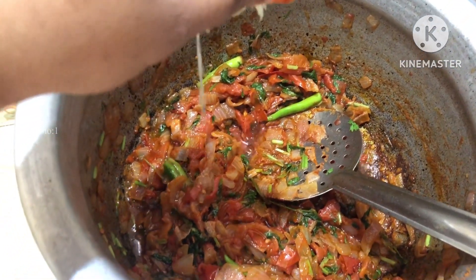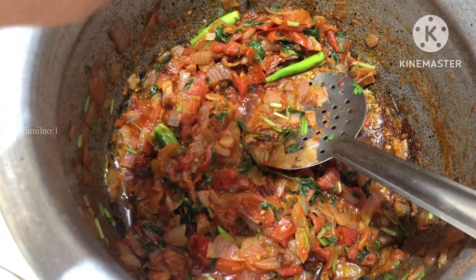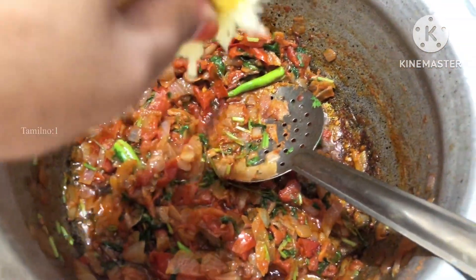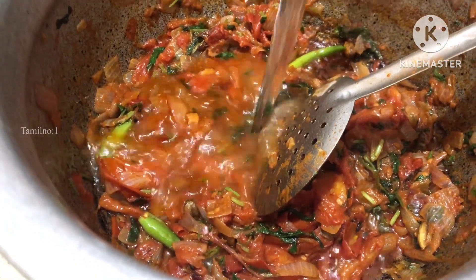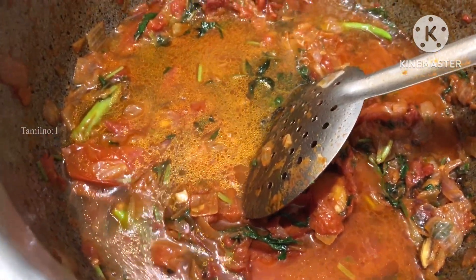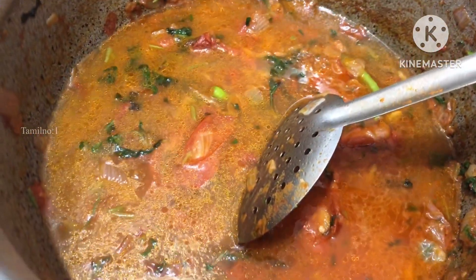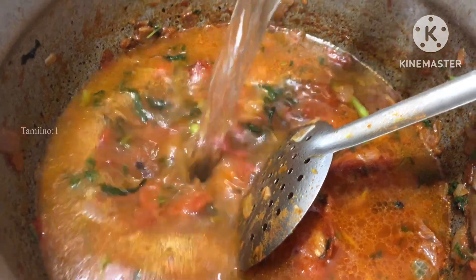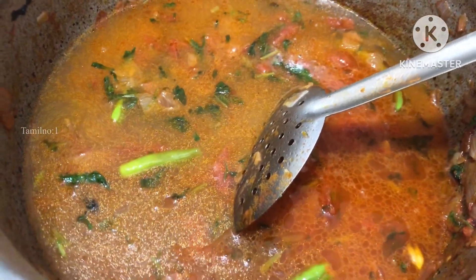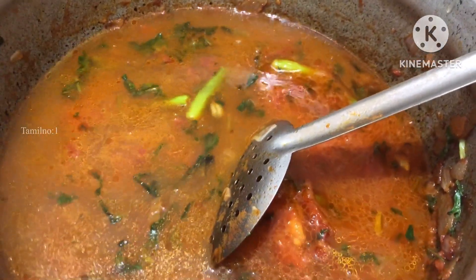Add lemon, add a lemon, add a glass of tumbler, add a glass of tumblers and add it in a glass of tumblers. We will use 4 glass for 4 glass, we will put it in 10 glass.